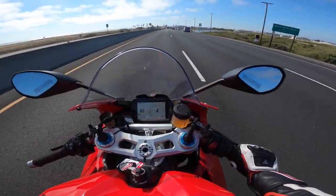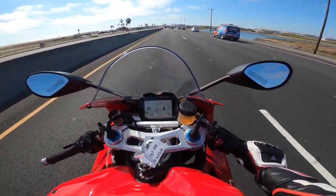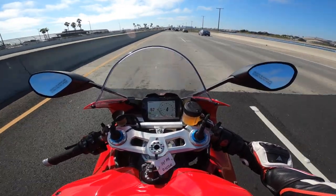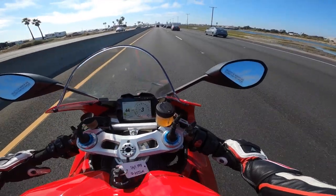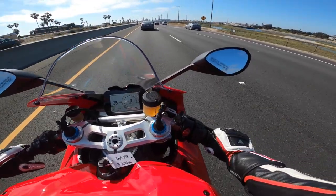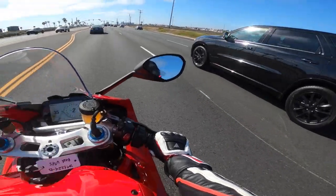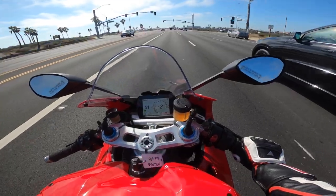This bike definitely runs more hot than the V2. The V2 does not run this hot. My left calf right now is really hot, and mind you, I'm wearing riding jeans — not regular jeans or shorts. If you're wearing shorts, forget it, you're going to be cooked. By the time you get back you'll be medium well. I highly suggest that if you're going to buy this bike and ride it on a regular basis, get yourself some proper riding attire.